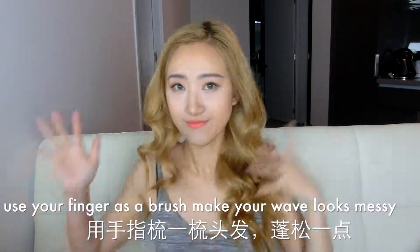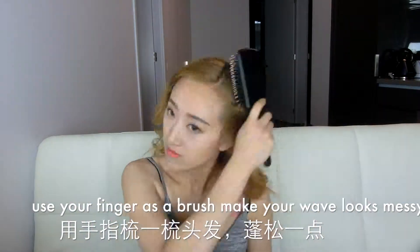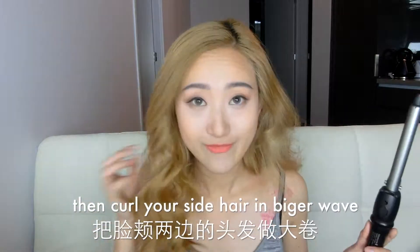Use your fingers as a brush to brush through your hair to make the waves look messier and more natural. Then do some final touch-ups by curling your side hair in a bigger wave.